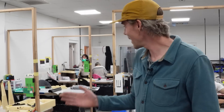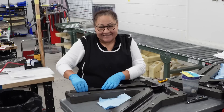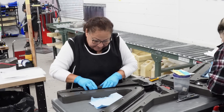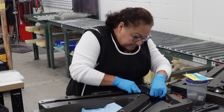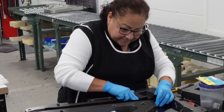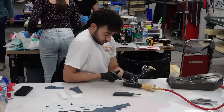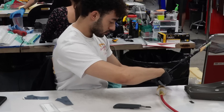Here we are in layup. As you can see behind me we have a bunch of different people from the layup team who are taking those kits processed in the other room and forming them into what are called pre-forms. The idea is to take every single ply from that kit and form it into something that is very close to the final shape of the cured part.